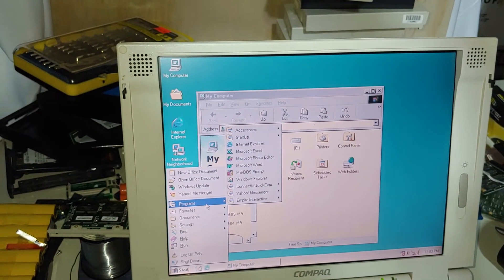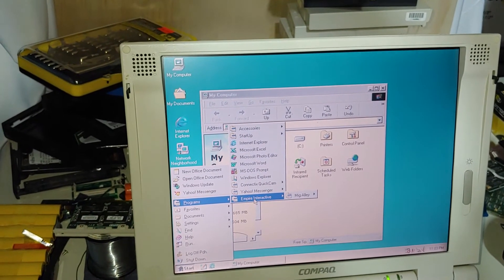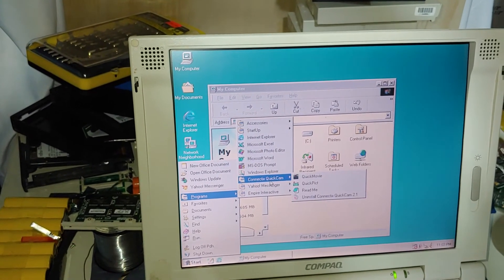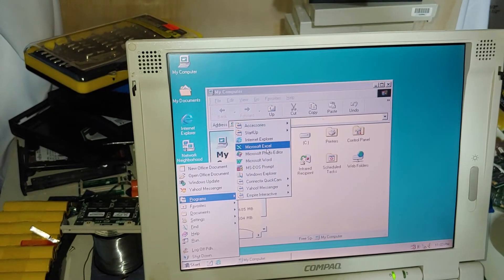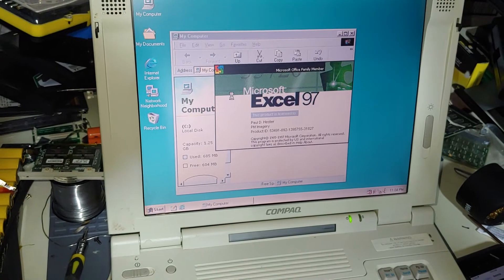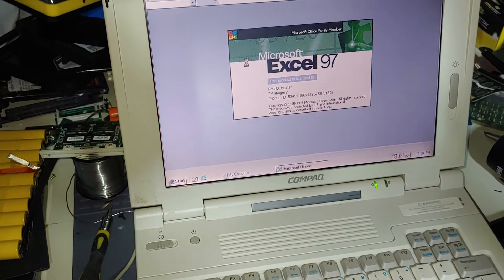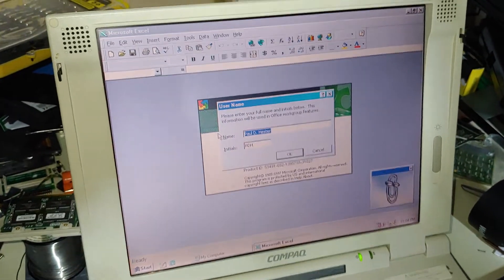It does have some programs on it. We got Empire Interactive — I don't know what that is. We got Kinect Quick Cam. It's a quick movie — who cares? It's got a version of Office on it, probably 97 if I was a guessing person. And I don't know who Paul D. Hester is, but I promise you that we will be wiping this machine very shortly.